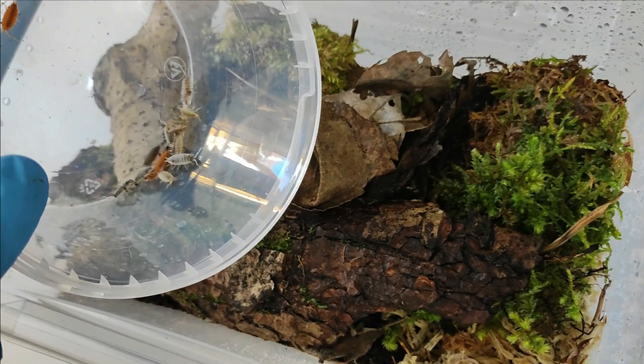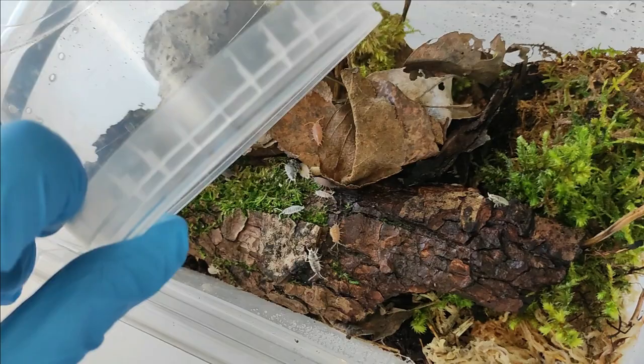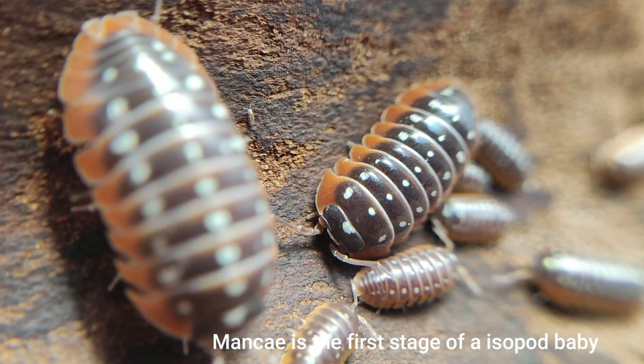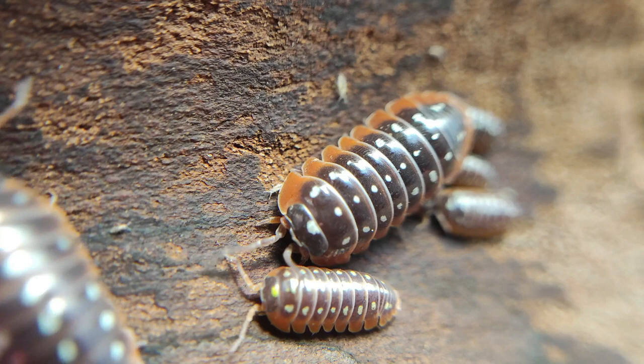A newly started colony usually consists of around 8–12 animals. When I get them, I usually start them off in a smaller box, around 1.5 to maybe 3 liters. The reason is that they seem to establish more quickly and start reproducing when they are in a smaller space. You can start off with a large enclosure, but in my experience it may take longer for the colony to establish itself.